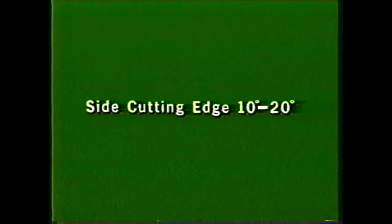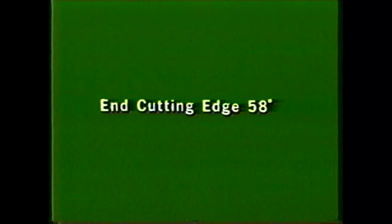To review briefly, you should now be able to perform the safety procedures required in every machine shop, use proper cutting tool nomenclature, describe the geometry of a round-nose finishing tool, and describe the procedure to follow in grinding a left-hand or right-hand round-nose finishing tool.